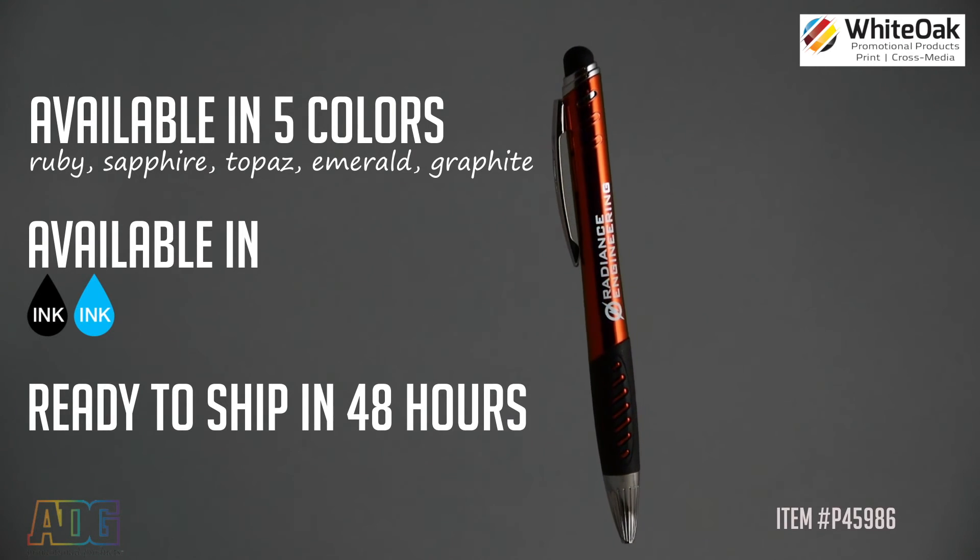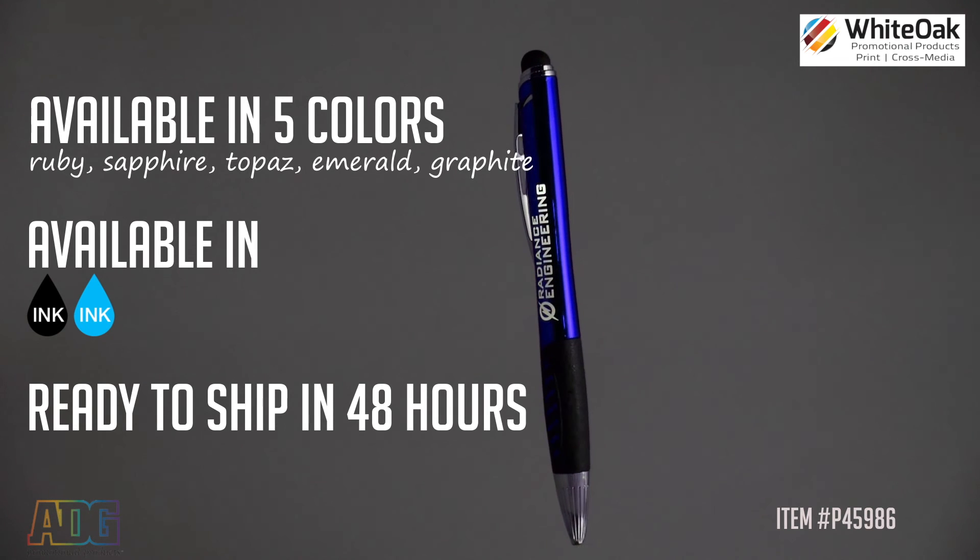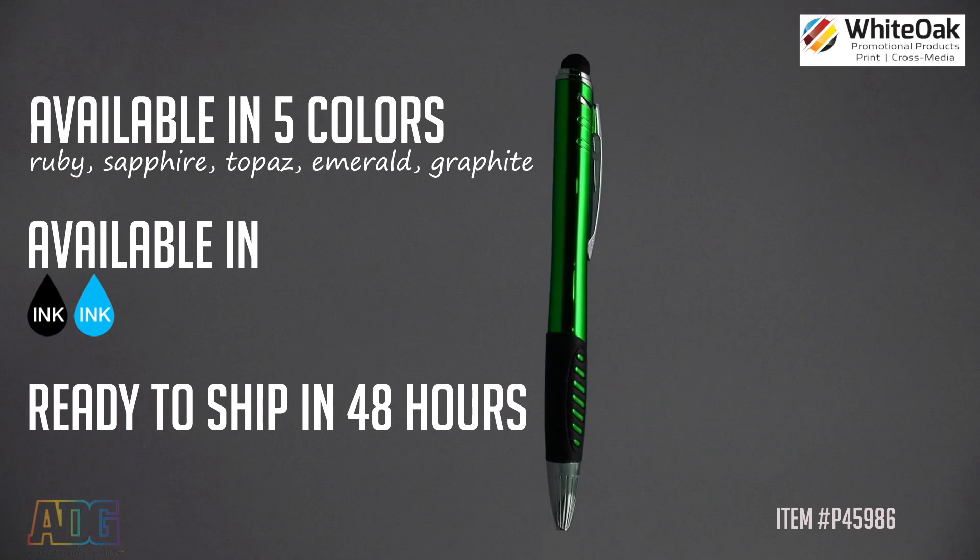The new Luminate Delta Stylus Twist Pen comes in five colors, is available in both black and blue ink, and is ready to ship in 48 hours.